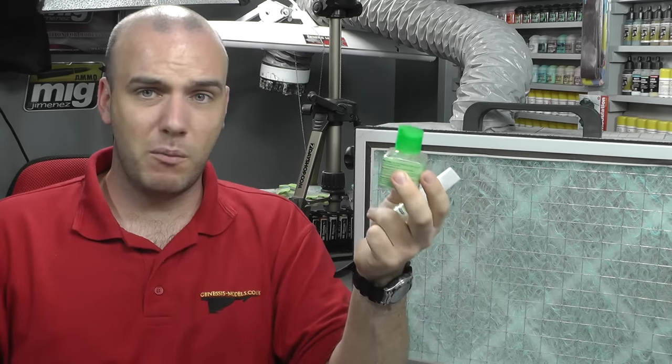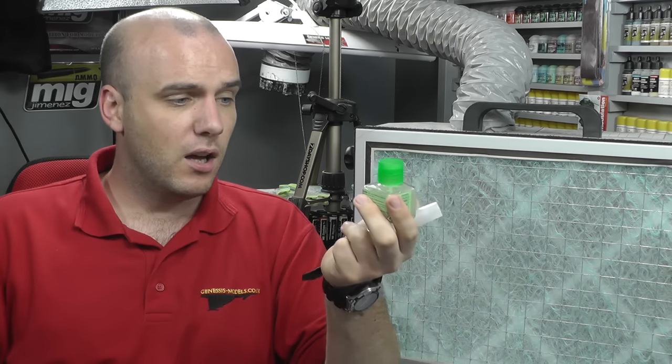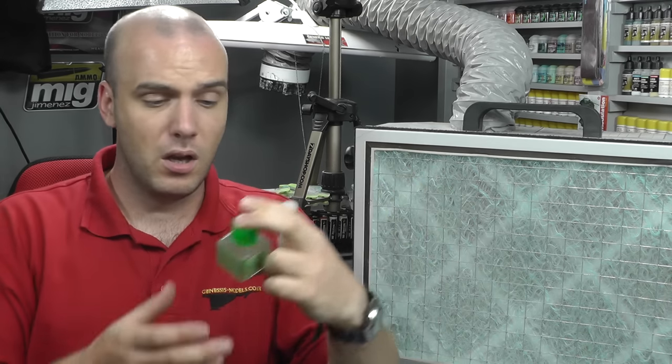There are other sides to modeling where you still need to wear this stuff. For example, Tamiya Extra Thin Cement — admittedly you're not spraying it, but if you open it and give it a sniff, it is mega potent, probably more potent than anything else. When I first used it, it gave me headaches and made me feel a bit high and drowsy. So even when using this, it's not a bad idea to put your face mask on, at least have a door open, or get an extractor fan running in the background.